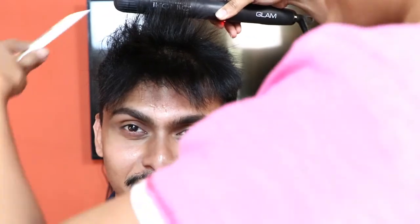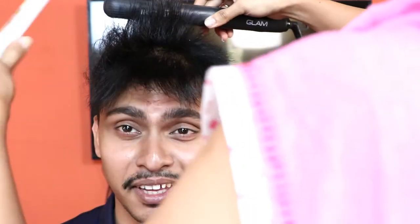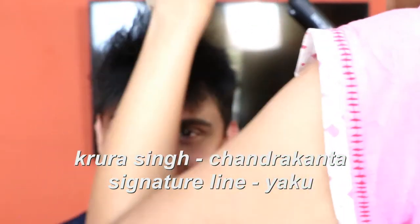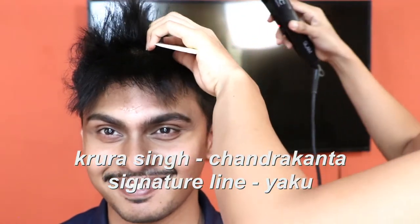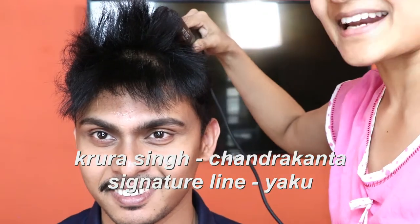This hairstyle — if you remember, there was something called Chandrakanta. Where we were very young — Khrur Singh. This hairstyle that I am giving him, I told you I have something special planned for him. The other day we were just talking about Khrur Singh. So I am going to make him look like Khrur Singh, because Yaku was one of my most remembered characters from my childhood.